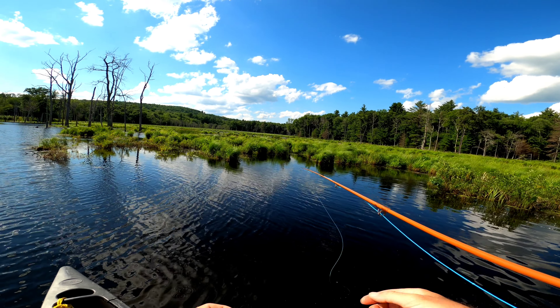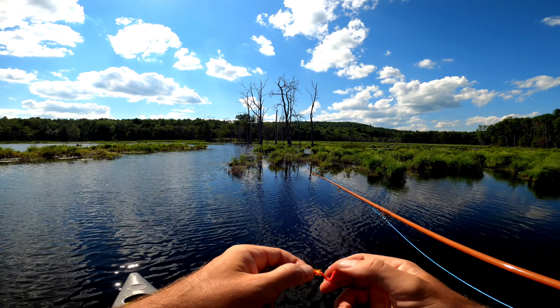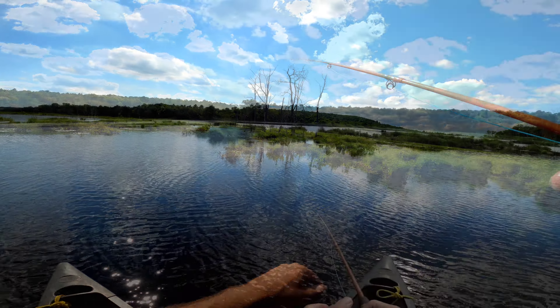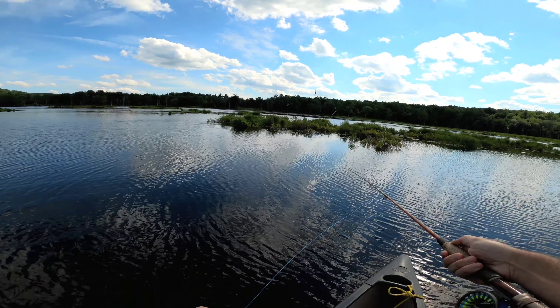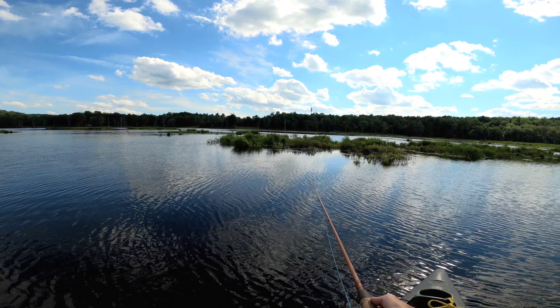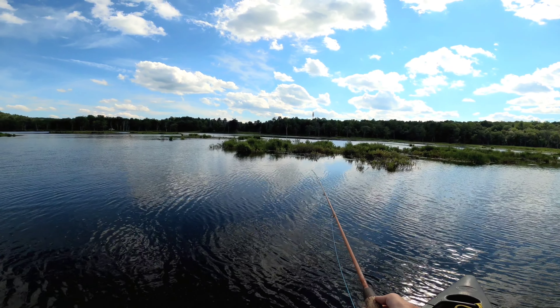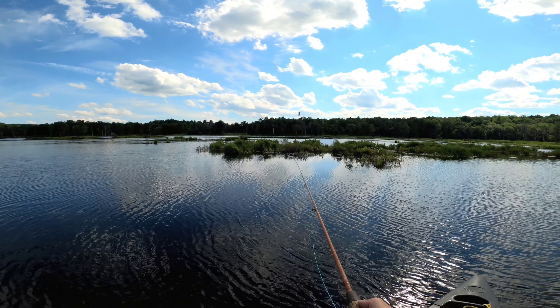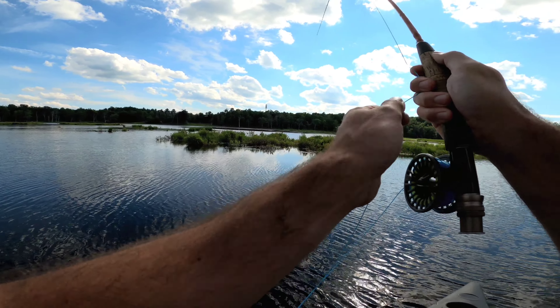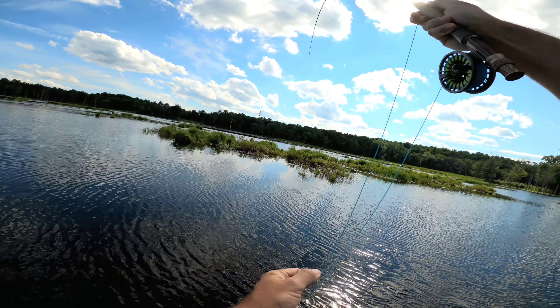Might have to get some squirmy material and some yarn. You know, I've never really given these things a chance — I think I'm gonna start giving them a little more time. I've been experimenting with different flies to fish for bluegill with. If you have any recommendations, leave a comment below and I'll try and tie something up. It never hurts to learn something new.